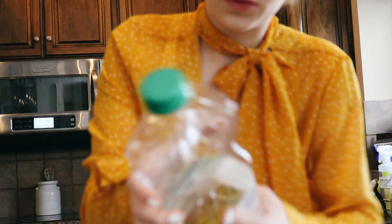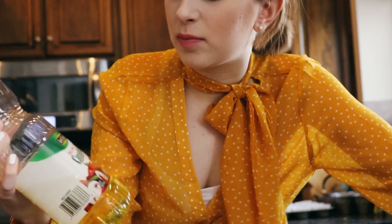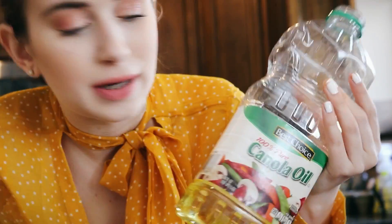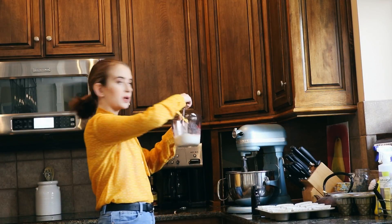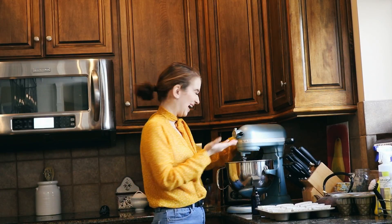Next calls for one-third of a cup of vegetable oil, but I'm going to use canola oil. Don't come for me. Canola oil isn't the best, but one-third of a cup of this. It's not like we're trying to be healthy here anyways if we're making cupcakes. Vanilla extract. And now I'm just going to pour in the buttermilk and beat it until it becomes frothy.